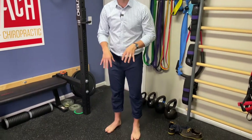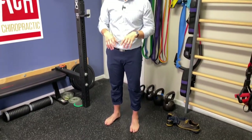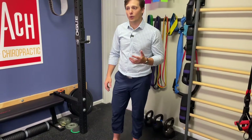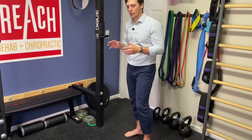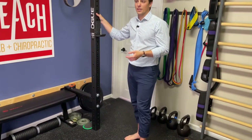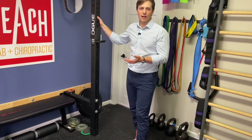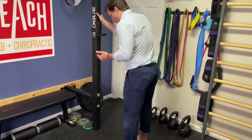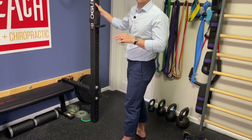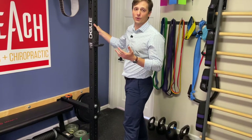Ideally we want to go barefoot so we're not cheating or slipping through the shoes. Go barefoot and go up to a surface like a wall or a post to give you some balance and control. We're going to do both feet at the same time — though you can do one side if that's the problem side. We're going to work through the gait pattern of the foot and cycle back through slowly and in control.